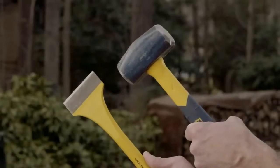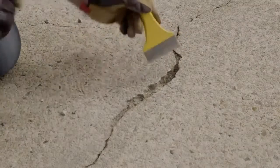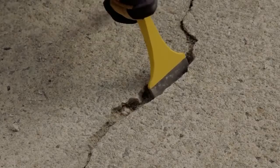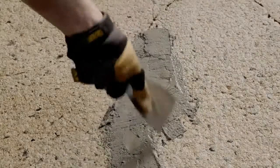For a wider crack, you will need to use a small sledgehammer and a chisel. You'll want to make the bottom of the crack wider than the top — just angle the chisel accordingly. This will help lock the patch in place and keep it from moving. Clean the debris with a wire brush and broom, then wet the area and fill the crack with a vinyl patching mix and a trowel.